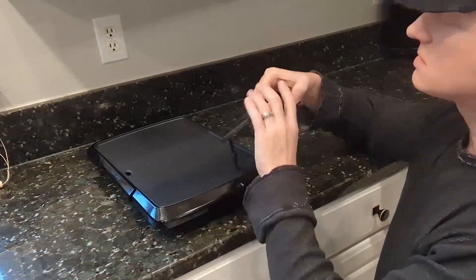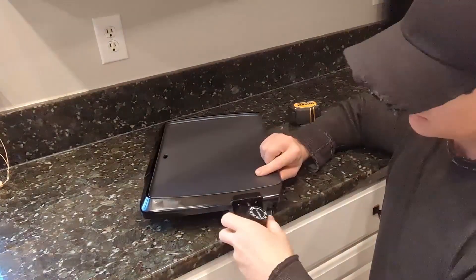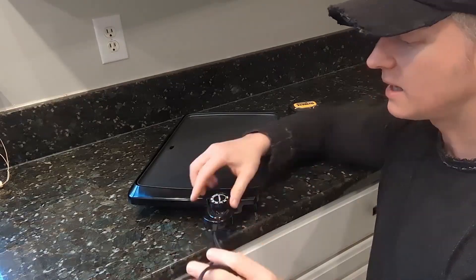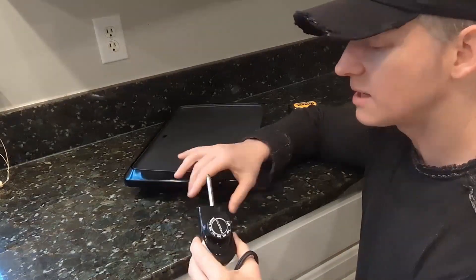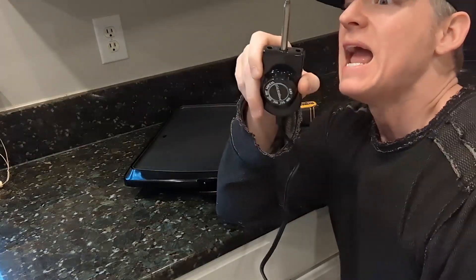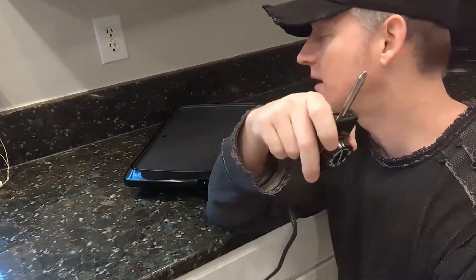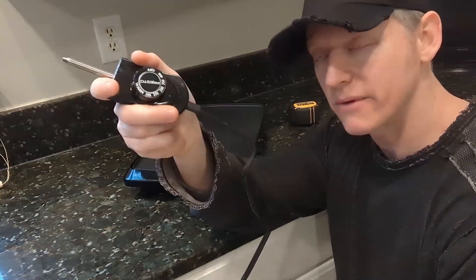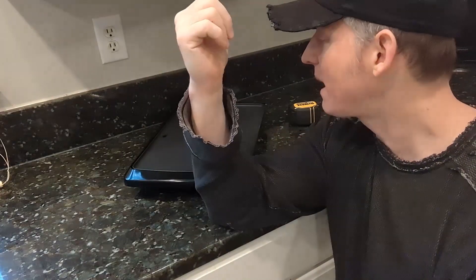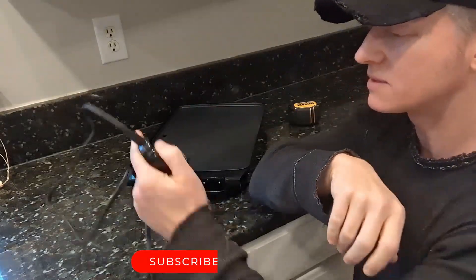Very easy to use. It comes with this temperature probe — it sticks in there, that's it. You plug it in and then you set your temperature gauge. You can go from warm all the way up to 400 degrees. And if you're in a hurry, it gets hot pretty quick, so you don't have to sit around waiting. I'm cooking pancakes ready to go in just a couple minutes. Once you pour the batter on there, it starts bubbling and all that fun stuff.